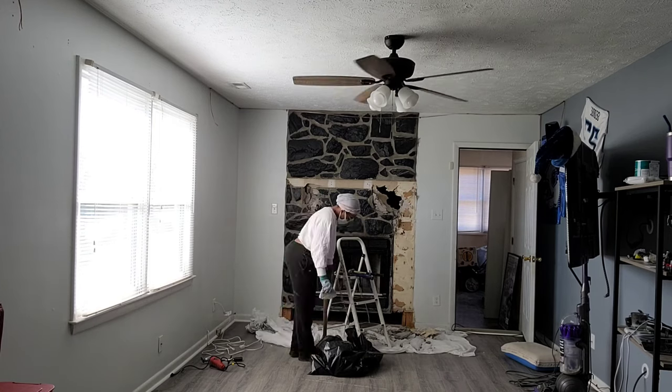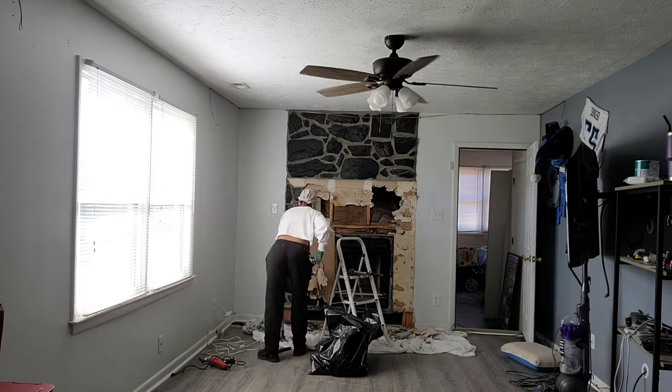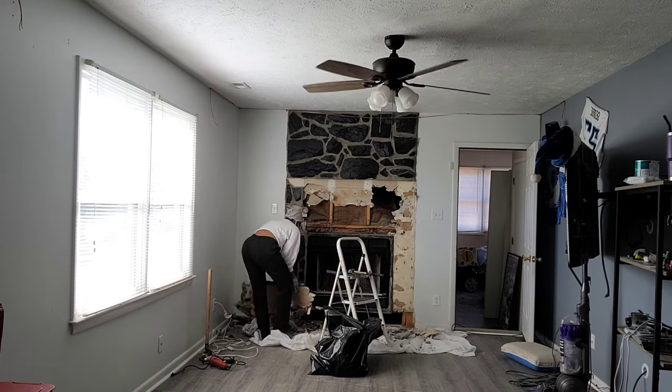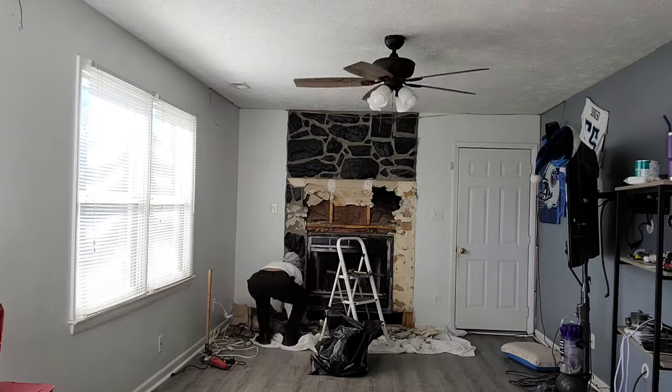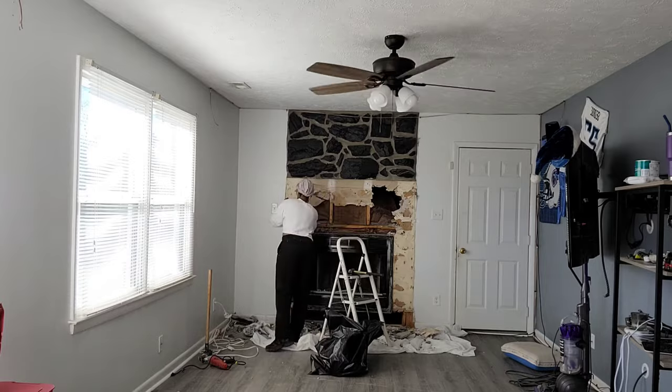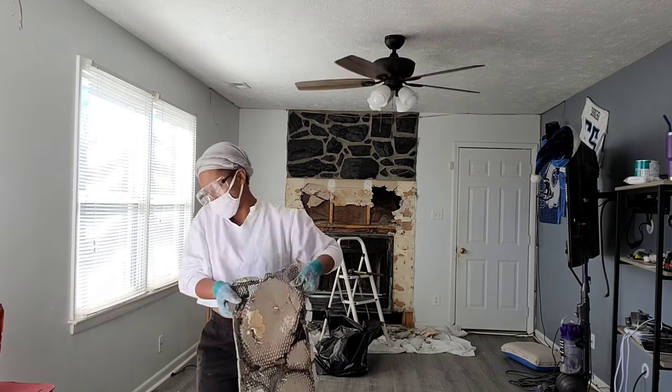I didn't know what was behind this rock wall. It was so draining and tiring, but I kept at it. This probably took three hours of my time trying to get rid of all of these rocks, but I finally made it — I finally accomplished the bottom half of the fireplace.